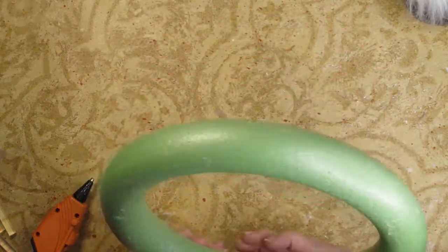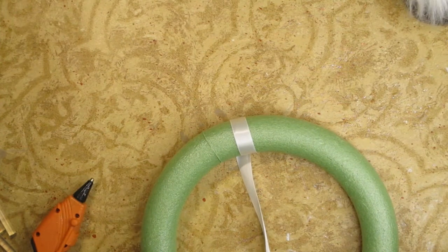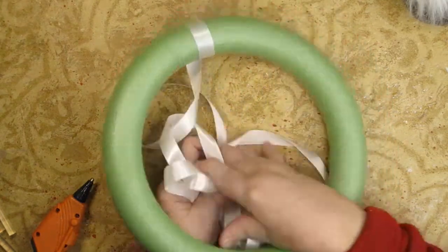This is the back. And then I'm going to wrap it. I have a lot of my ribbon in a ball right here.